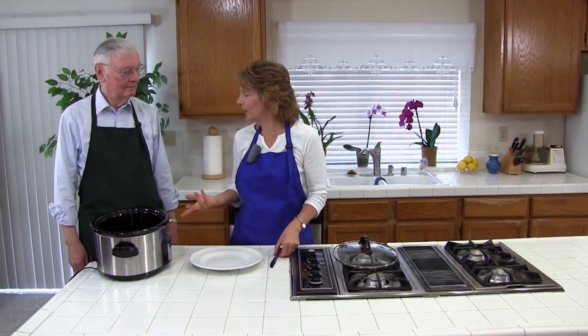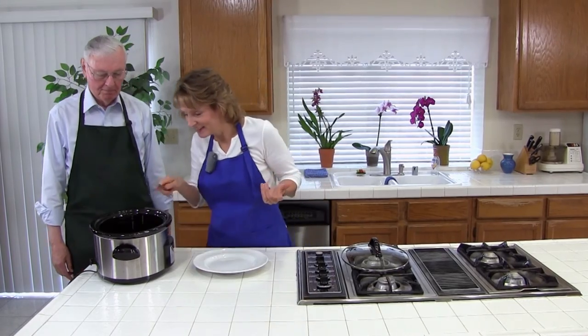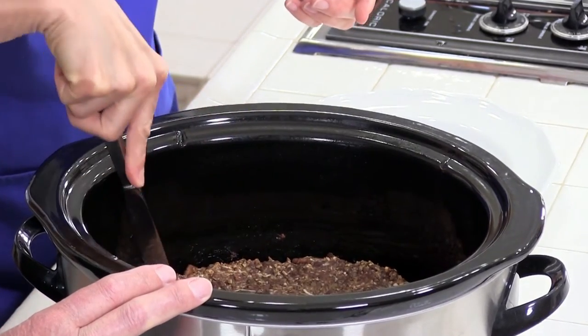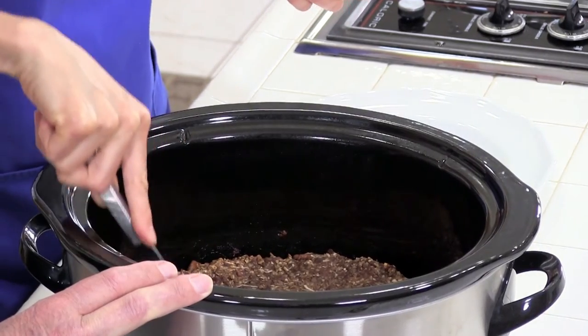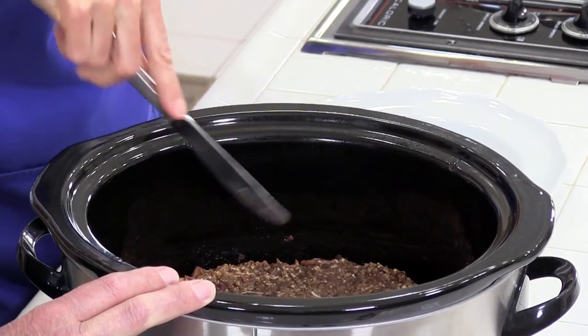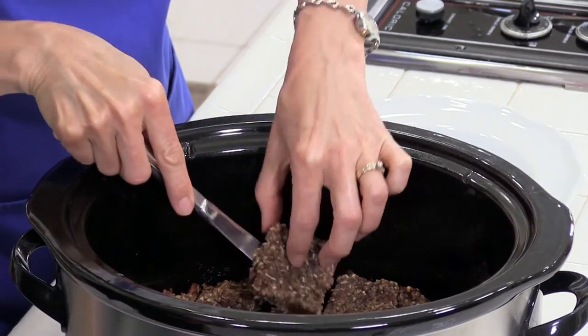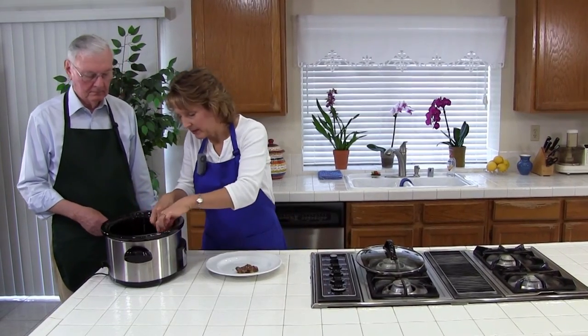So our coconut banana bars have been cooling for a few minutes, so we're ready to try them. We can just cut these in squares. They're kind of thick, so you don't really need to cut them into that big of a square. And if the edges are a little too dark, you can just cut those off. Okay, so there we go — we'll just take them all out.